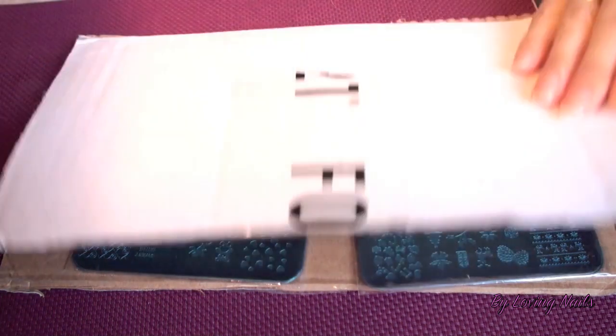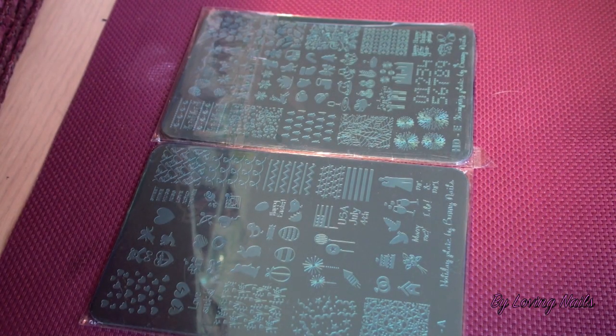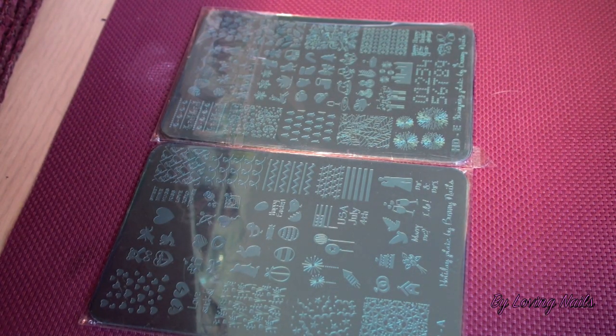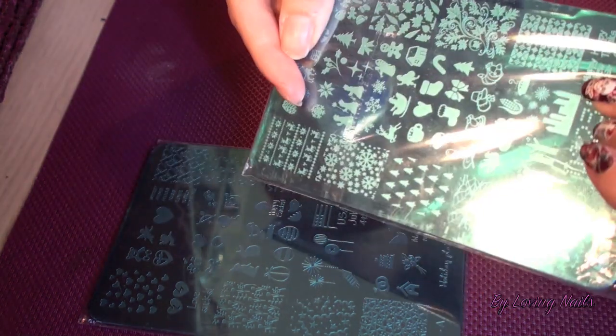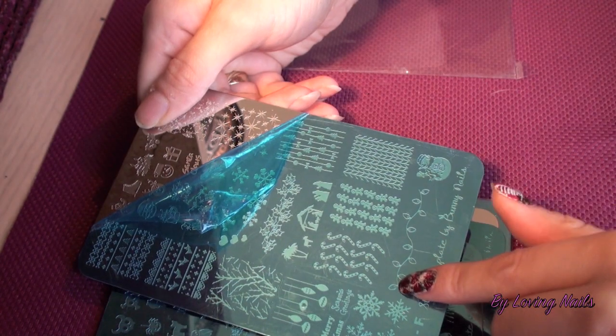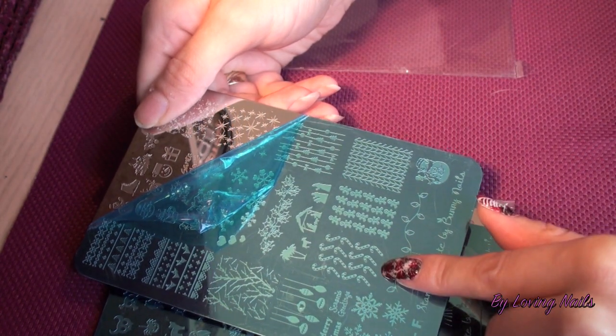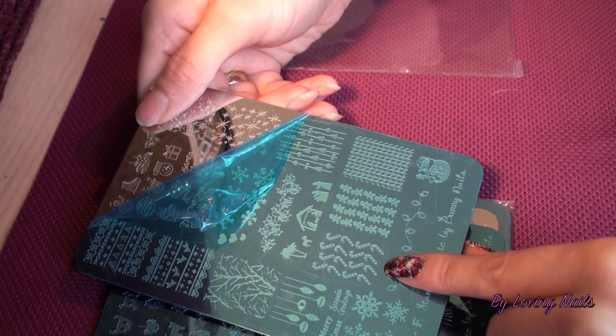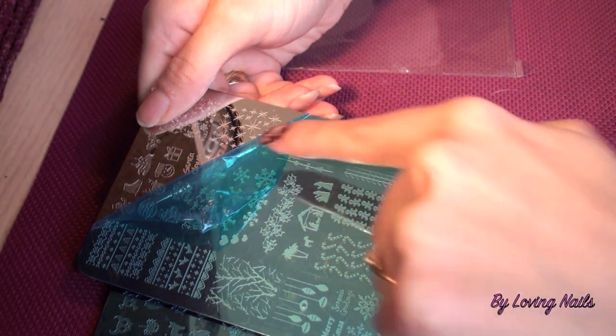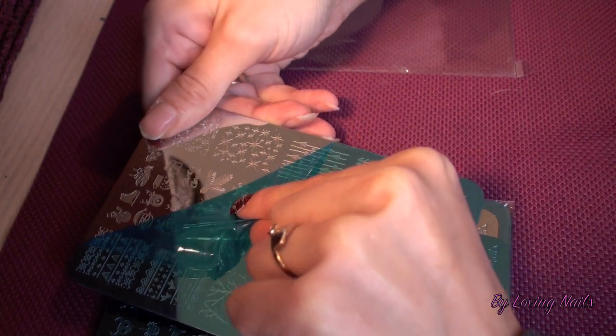They came packed in between two paper pieces, and as you can see nothing happened to them — they didn't come damaged or anything. They are also packed in a plastic bag, and each plate has a blue plastic film over it. For those girls that are new to stamping, you have to remove the film before you can stamp.